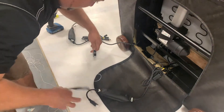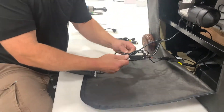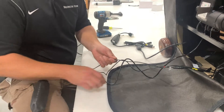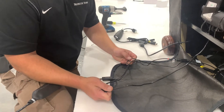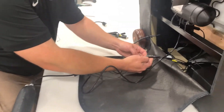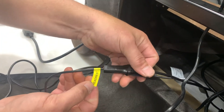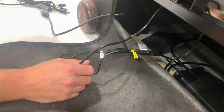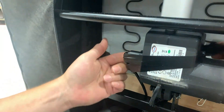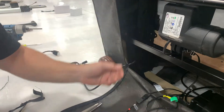Next, you will need to replace the brain. You may need to remove some more ties to free up the brain and corresponding cords. There are three cords leading to the brain. Replace one cord at a time. The silver label indicates the lumbar control. The yellow label indicates the headrest control, and the third cord is taped to the motor and has a green label that controls the footrest. Begin by detaching the green lumbar cord and attaching the new brain's lumbar cord.